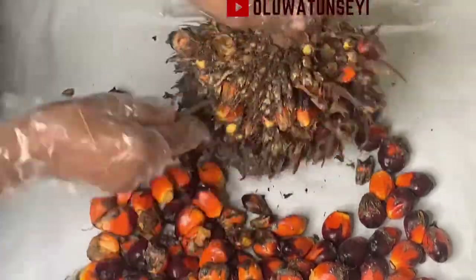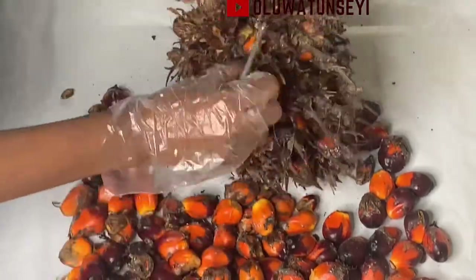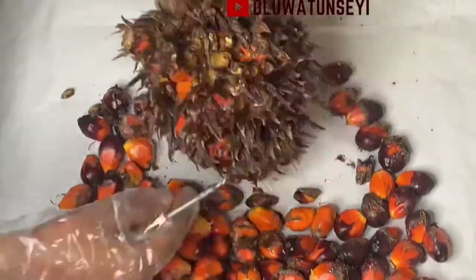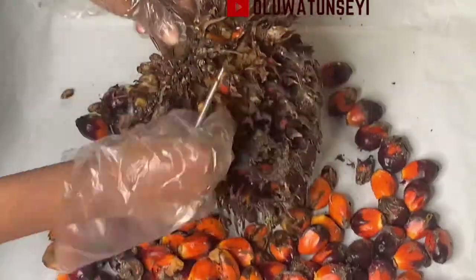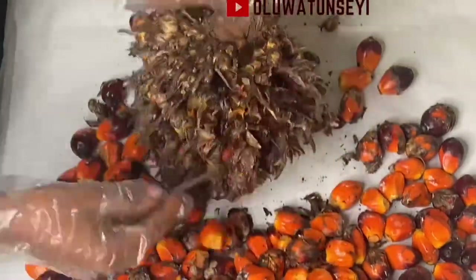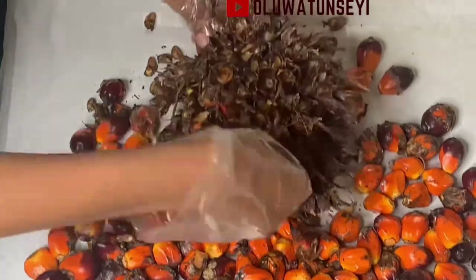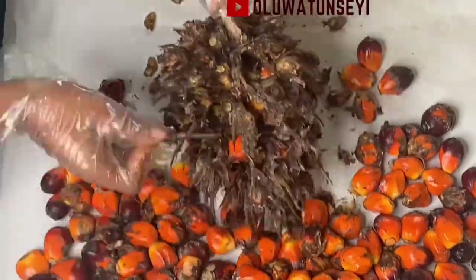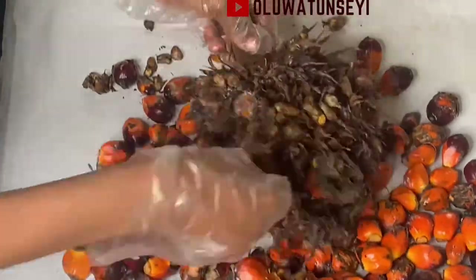Regarding the benefits and nutritional value of Banga soup: Banga soup is known to be very rich in fiber. It contains vitamins A, E, and K. It is a good and healthy soup for those with high blood pressure.